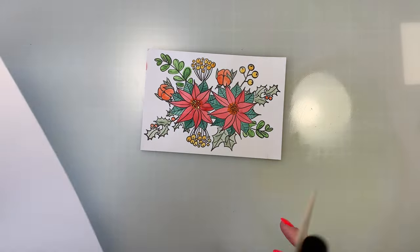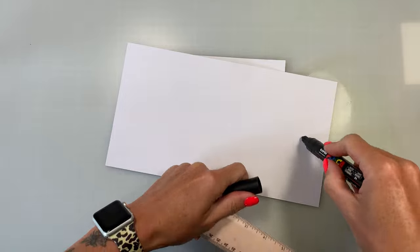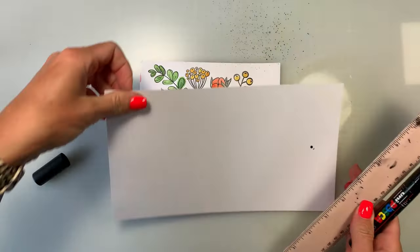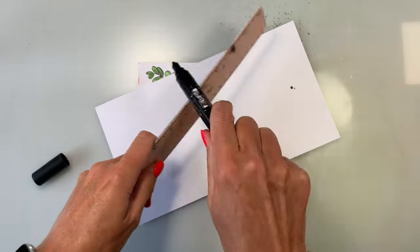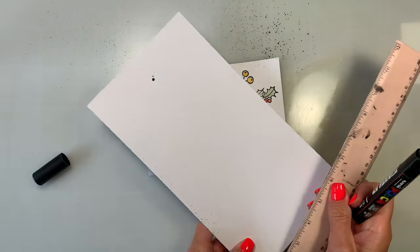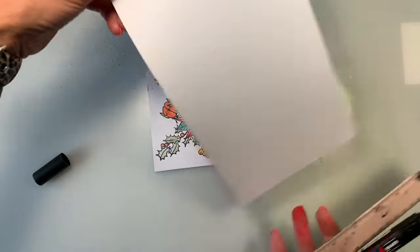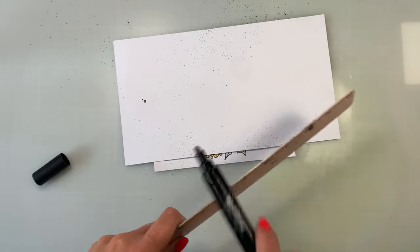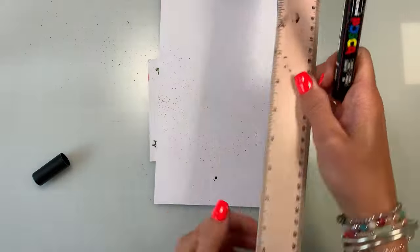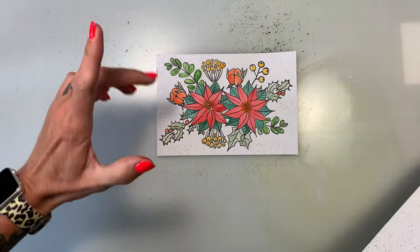Once I've coloured all the images, I want to add some splats. I'm taking a scrap piece of card and I've got a Posca pen. I'm covering the actual stamped image because I don't want to mark it — I don't mind a little bit on the leaves, but not all over. I'm just popping some ink onto the edges to give it that really rustic look. I just need to allow that to dry before we die cut.